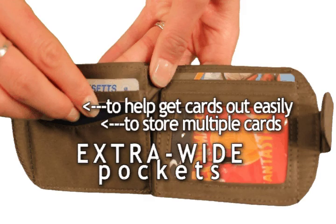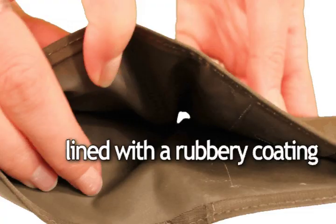We make our pockets extra wide to enable you to store multiple cards in each section and to help get cards out easily. But to prevent slippage, we line our pockets with a rubbery coating. This helps prevent your cards and cash from sliding out.